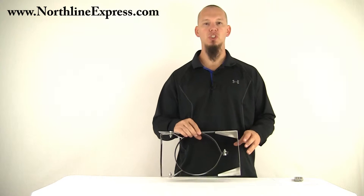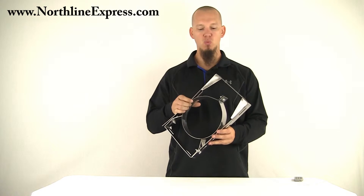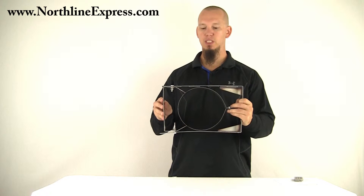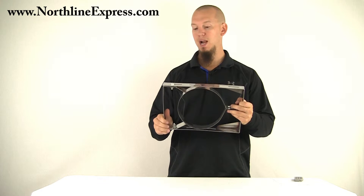Hi, I'm Joe Cochran and in this video I'm going to show you the wall bracket from Shasta Vent. This is for the 6 inch diameter pipe. This wall bracket is really heavy duty — it's probably difficult to see on this video, but the thickness of this stainless steel is real heavy. These are really strong brackets, really well made.